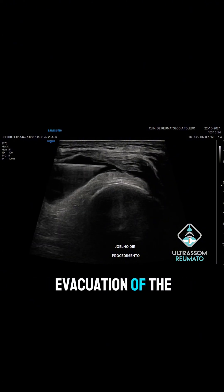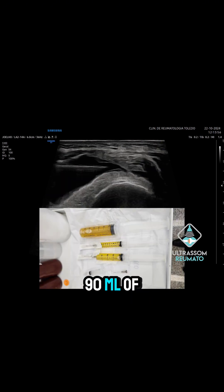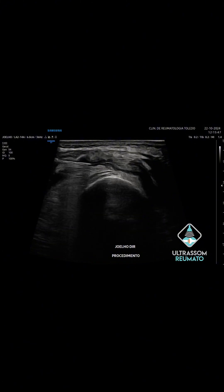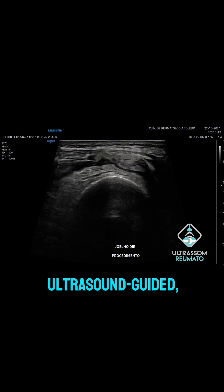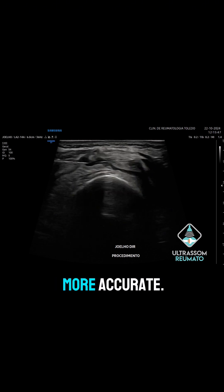Note the complete evacuation of the suprapatellar effusion after the removal of approximately 90 mL of synovial fluid. The procedure was ultrasound-guided, facilitating proper needle positioning and making the process safer and more accurate.